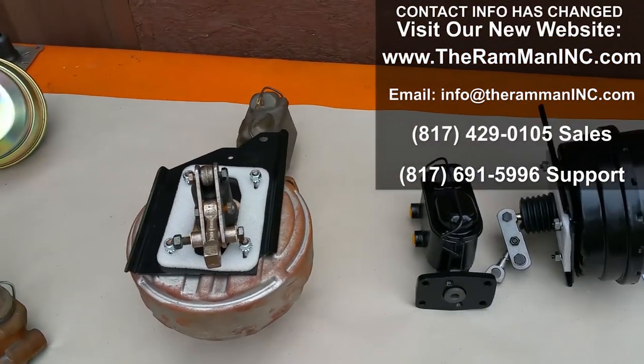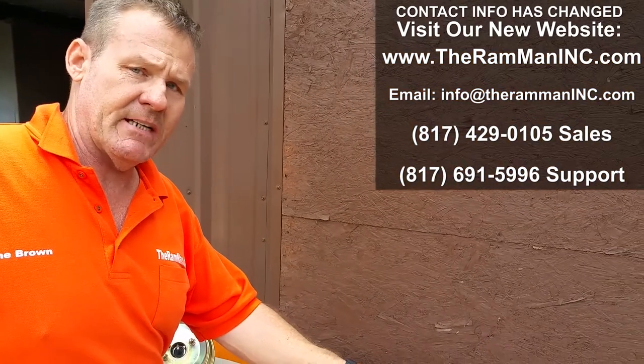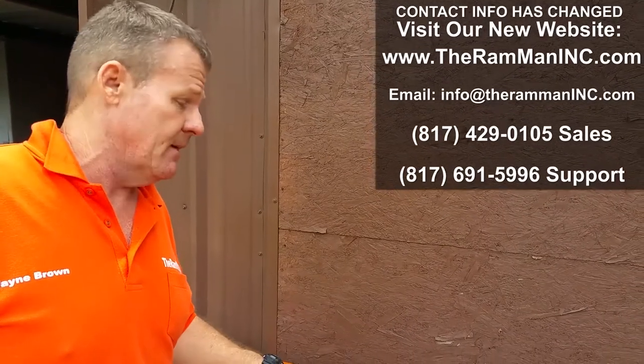Anyway, hope this helps you out. God bless you. God bless America. Bolt on a Tandem Bendix unit and you will not be disappointed. That's a freaking promise. Bye.